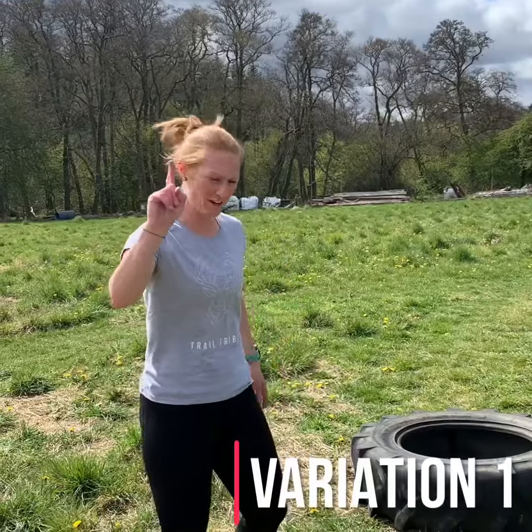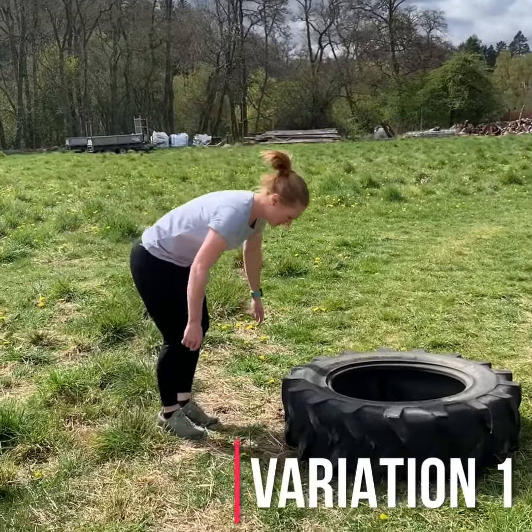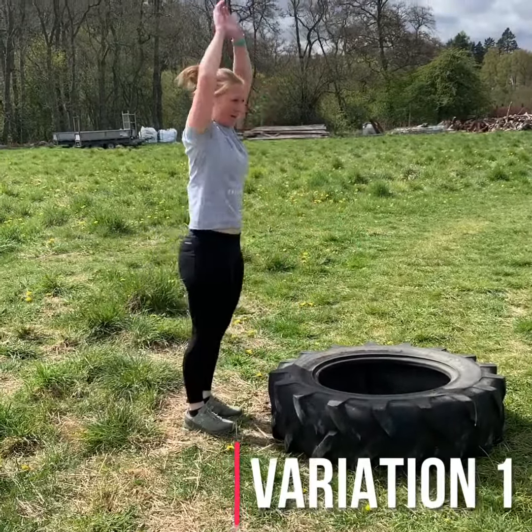Hey guys, variation 1. So the easiest variation of a burpee — a half burpee. Using a step or a tyre: out, in and up.